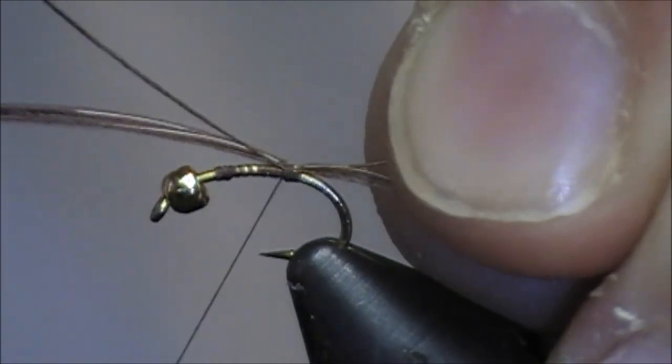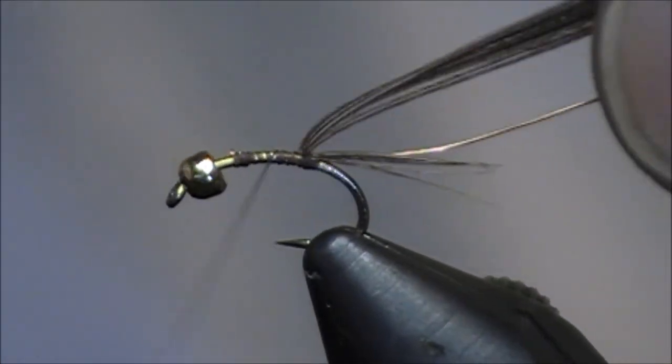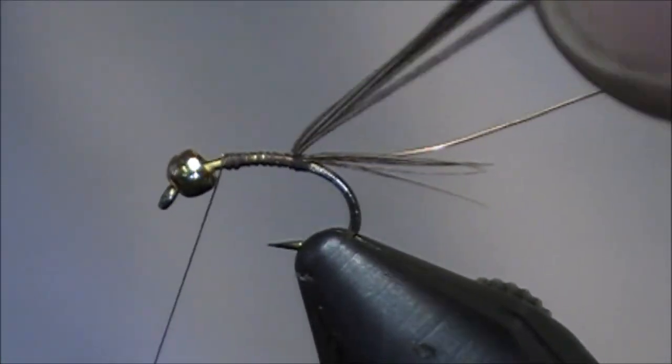I'm going to tie some wire, and again I'm not going to be too critical about where I tie this. I'll lock that up the rest of the way.